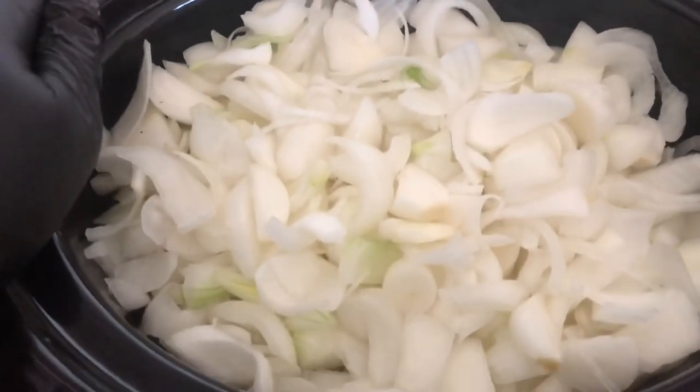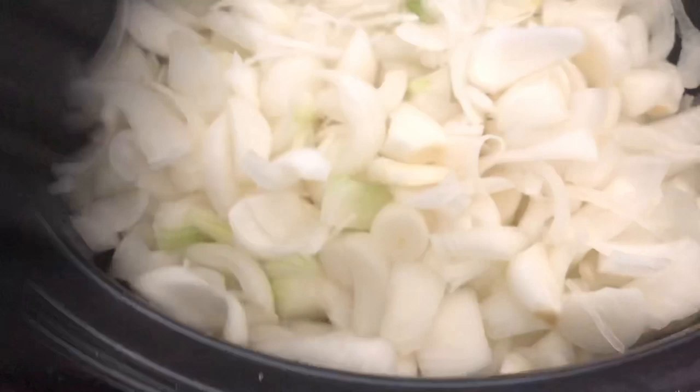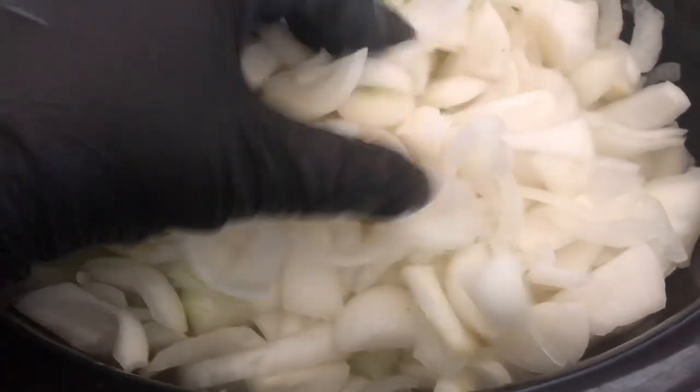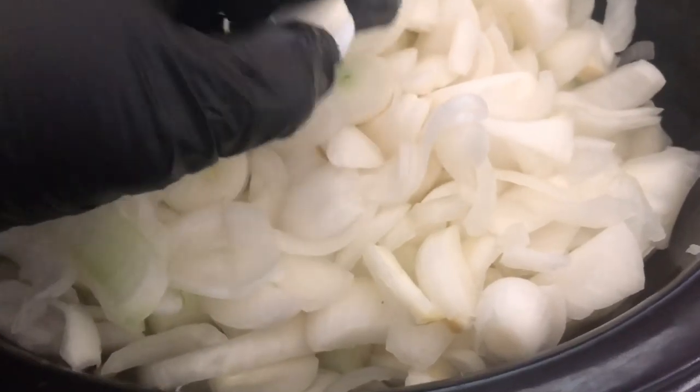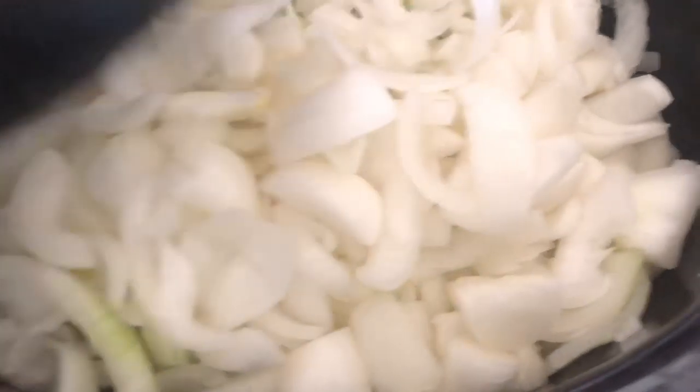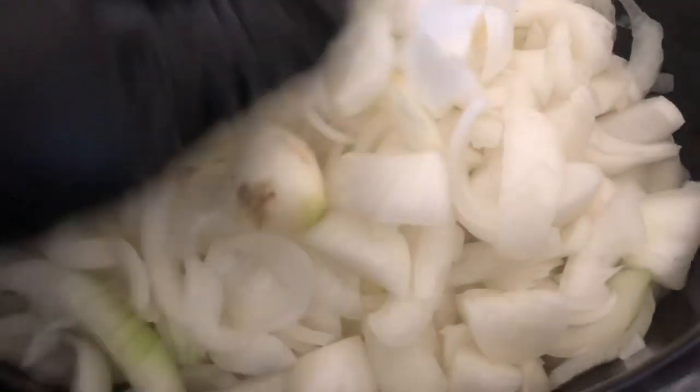In this crock pot, I have all of my onions sliced and diced. I washed them and peeled them first. You can put larger pieces than you would in your dehydrator because these are going to caramelize in my slow cooker for 12 hours.